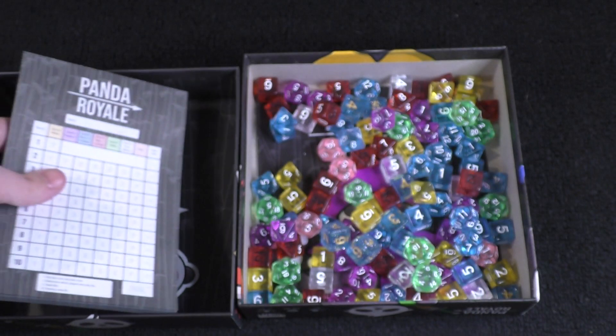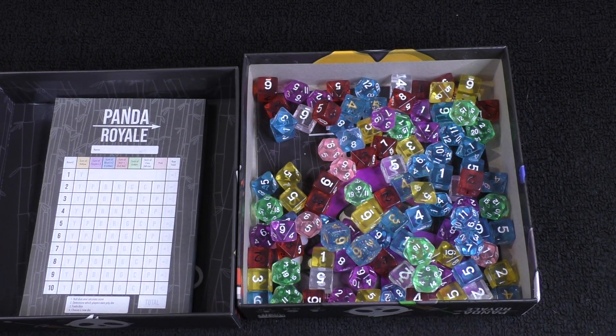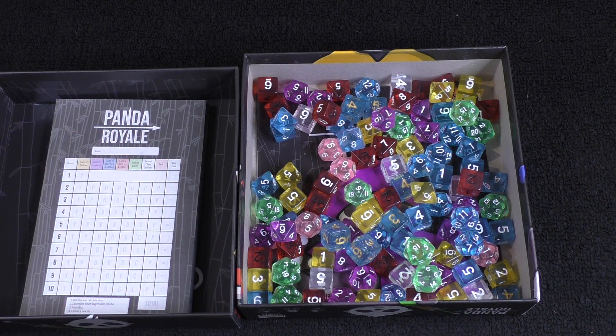I'm looking forward to trying this one out. There's not too much in the box, but I'm looking forward to it. Like with those other videos, we've done some other content alongside this. So definitely check out the ones for Panda Royale — we'll have probably a review and possibly a playthrough. Check those out if you want to see how the game plays and what we think of it. We hope to see you on those other videos, and as always, don't forget to keep on nibbling on our content.